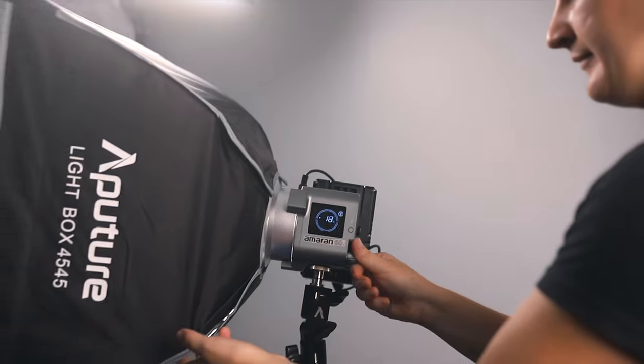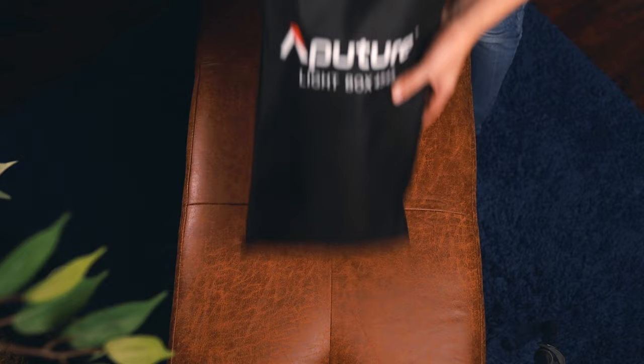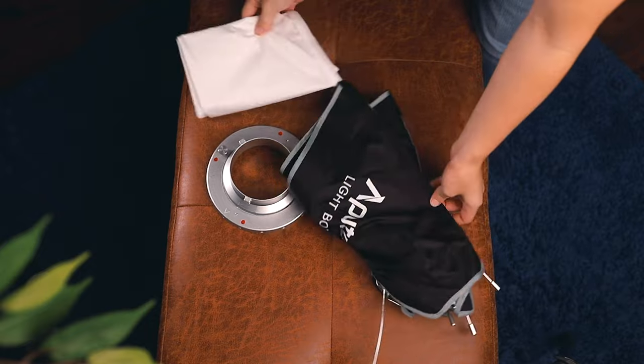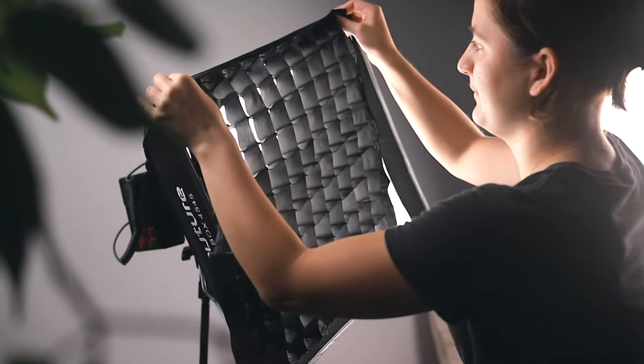Moving on to the new Amaran Softbox 45, this small portable modifier is surprisingly handy. It comes in a carrying case and the setup time was actually around 30 seconds. It comes with two material thickness options for diffusion, along with a grid to help control the light easily.